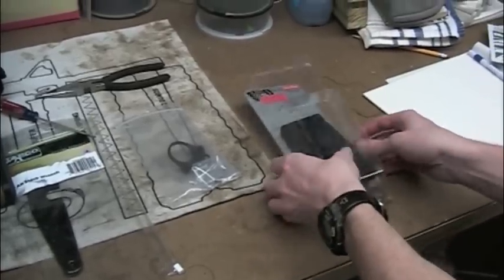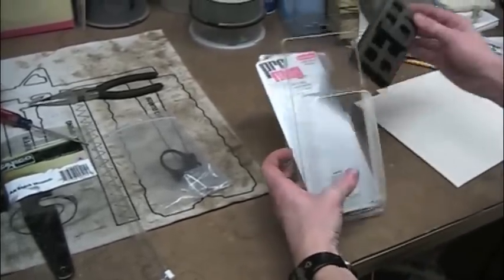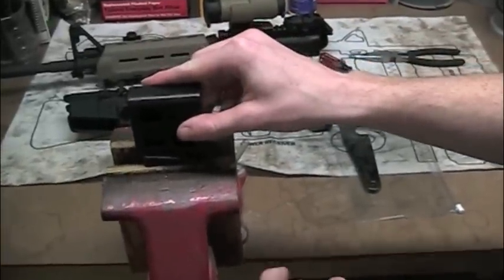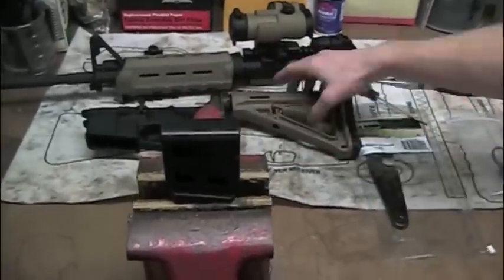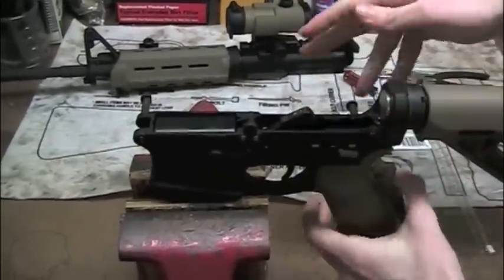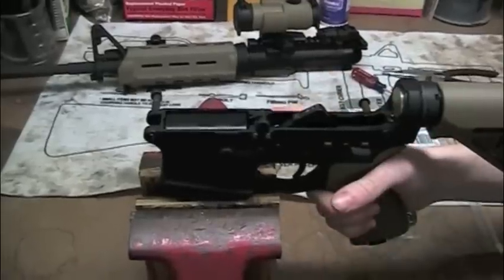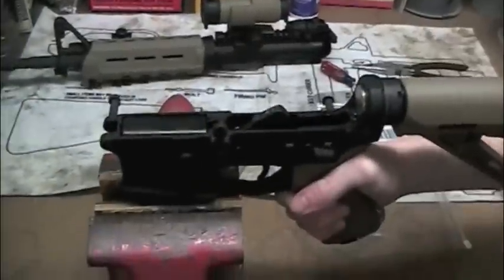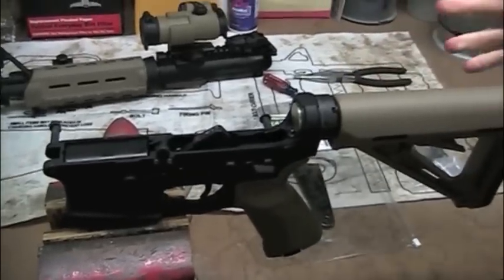First step: we're going to put the magazine well vise block into your vise. All this is going to do is hold your rifle in place and makes life a lot easier. Simply slip it in the magazine well like a regular magazine and it attaches. If you need to remove it, you just hit the magazine release. That will hold your rifle in place so you can work on it.